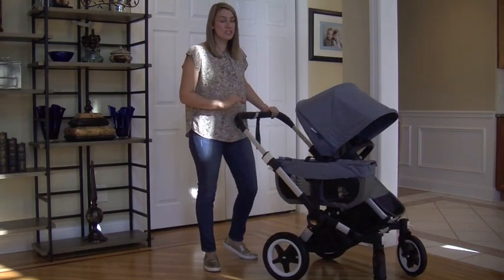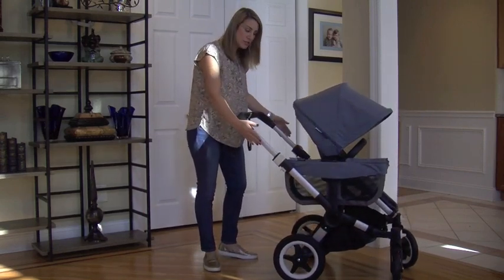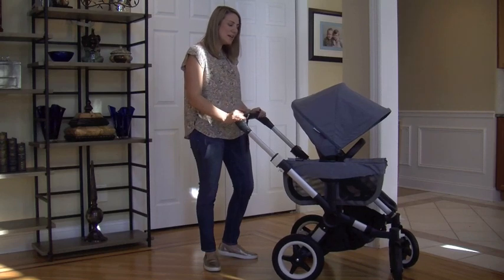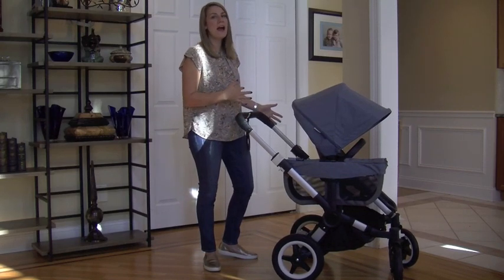The newest updates to this stroller were actually in the chassis, which is the frame. They made it more sturdy, more stable. It doesn't have that shimmy as much as the older models used to have.